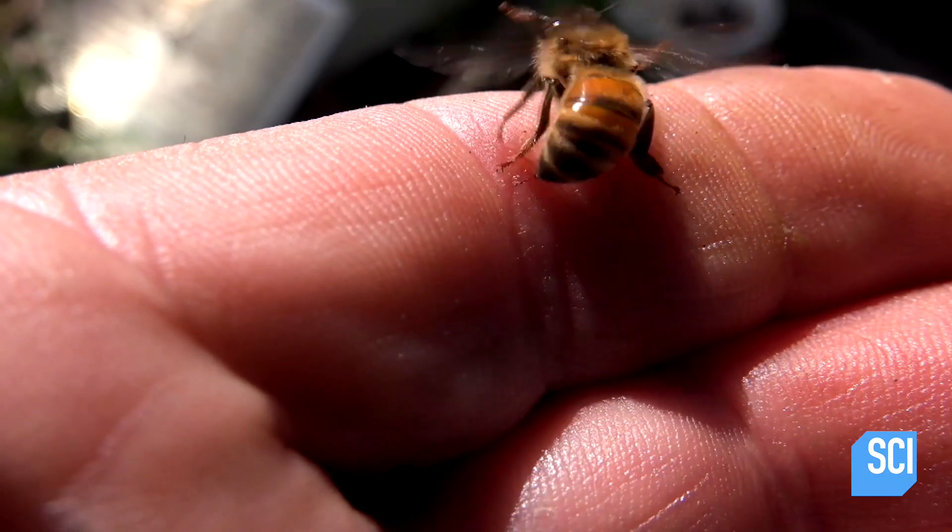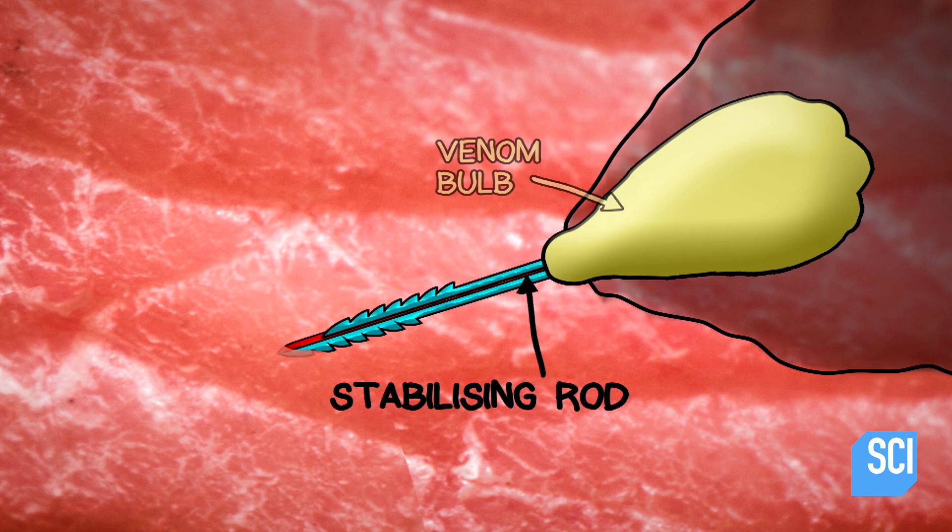How did this bee pull off this amazing escape act? A bee's stinger is composed of a stabilizing rod, which is connected to a venom bulb at one end and tapers into a stinger at the other end.